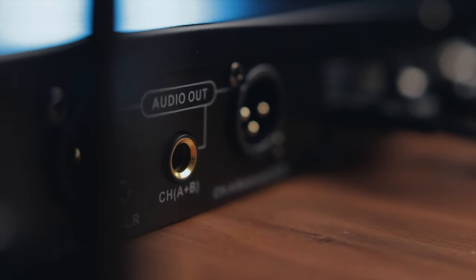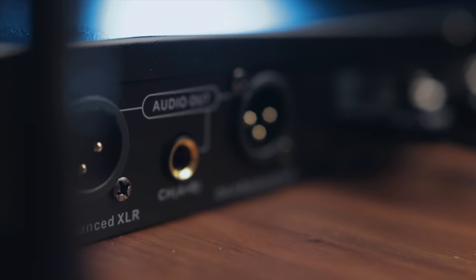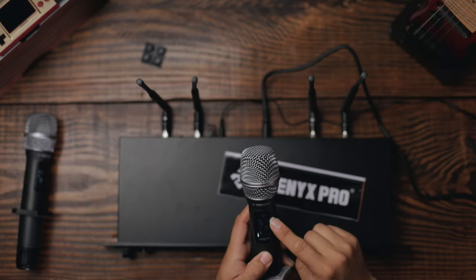On the back of the receiver there's a quarter-inch output that combines both microphone A and B signals — ideal for plugging into a recording device — plus two separate XLR outputs for each microphone. The reviewer likes having options. Power requires batteries; the power button is on the bottom, and the screen goes dark when idle to conserve battery.